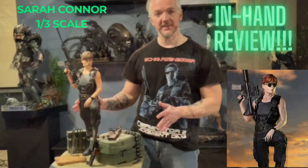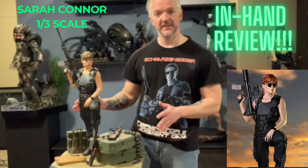Hey guys, welcome back to Kalal's Hoops 808, continuing with the Terminator theme. In the last video I did the Dark Side Collectibles Sarah Connor in-hand review — check that out if you haven't already, I'll put a card in the corner. Also, the one before that I did the Dark Side Collectibles quarter scale T-800 on bike — if you haven't seen that, check that out, card in the corner.